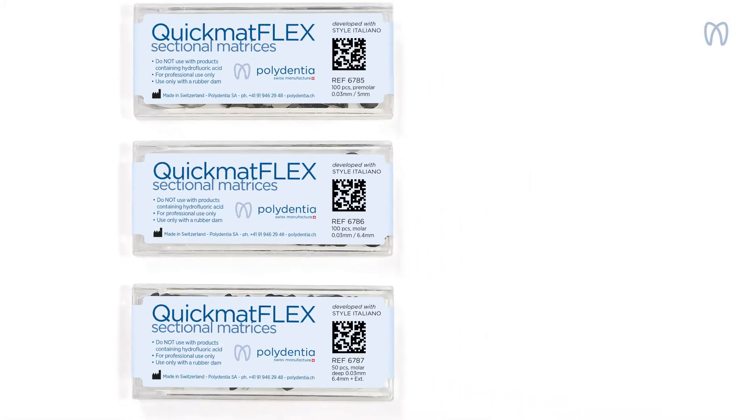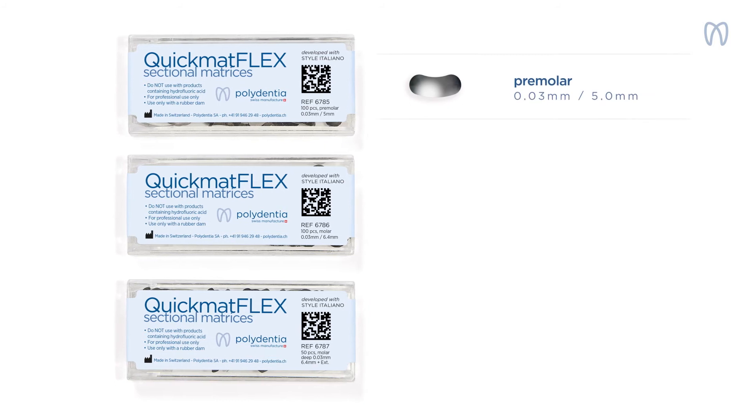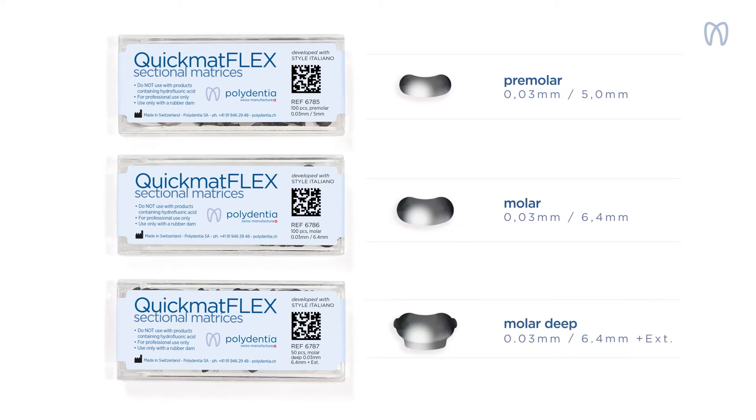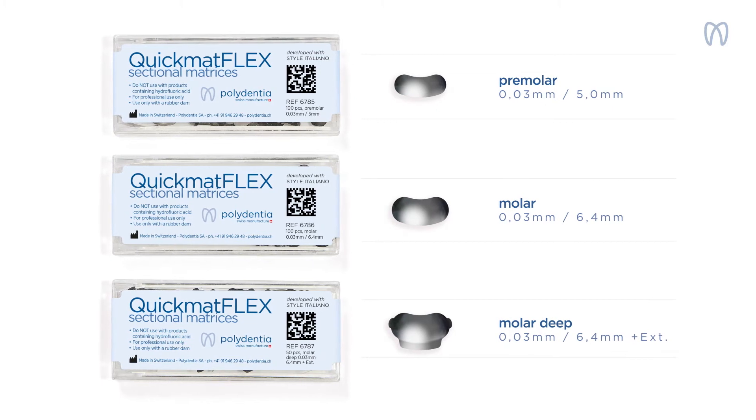Estamos orgullosos de presentarles las nuevas matrices seccionales QuickMathFlex de Polidentia, que resuelven este inconveniente a pesar de su grosor ultrafino.